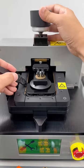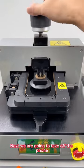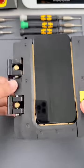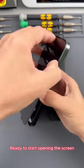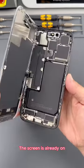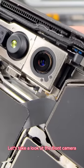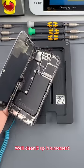The screen is already open. Next, we are going to take off the phone. Wear an electrostatic bracelet. Ready to start opening the screen. Let's take a look at the front camera — the front camera is a little dusty. We'll clean it up in a moment.